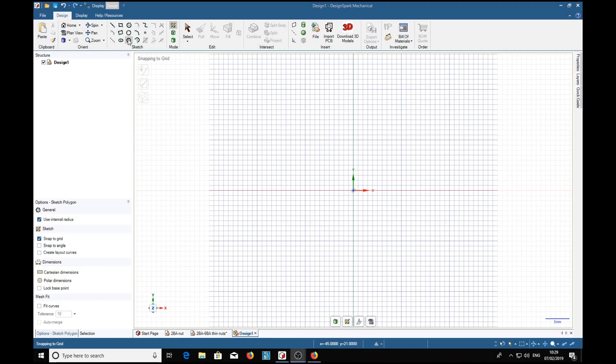Of course you can apply this to all manner of different standards of nuts with pipe diameter threads and such. We're going to do BA nuts, which are widely used in model engineering. So the first thing we'll do is select hexagon, and across the flats according to the information is 0.193 inches — we type 0.193, and as we are in millimeters we need to specify inches, so IN for inches, then return.